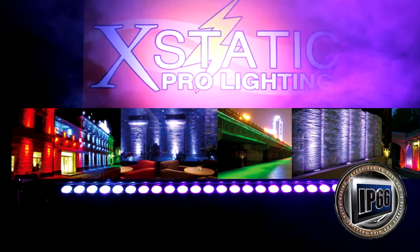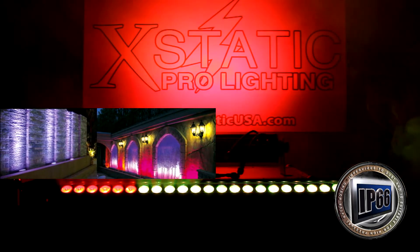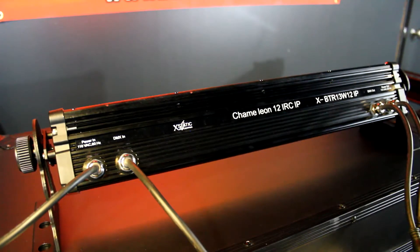Some of the ways you can use them outdoors: on your facade, as a wash, nightclub use, your restaurants. If you use them indoors: backlighting, use them in theaters and hotels. The Chameleon series has solid metal construction.